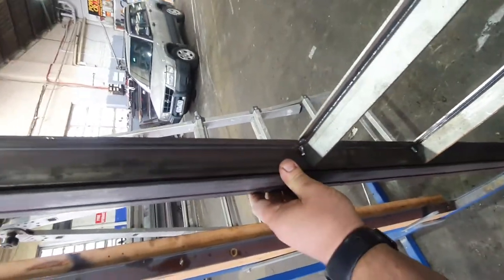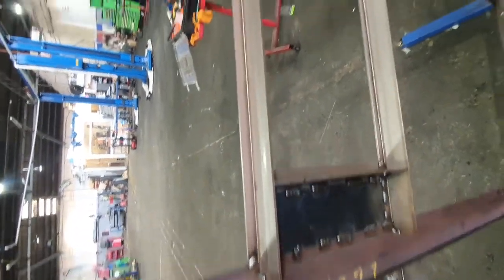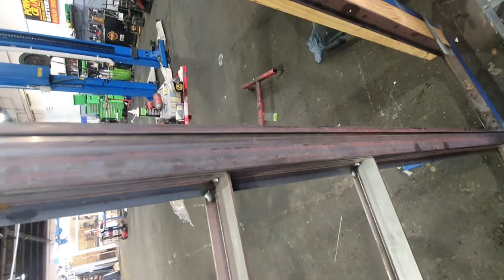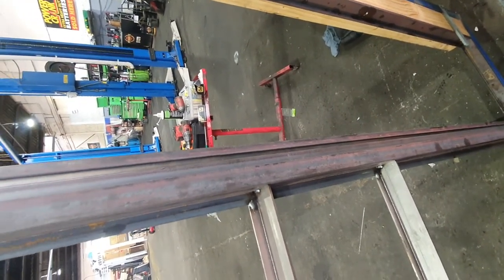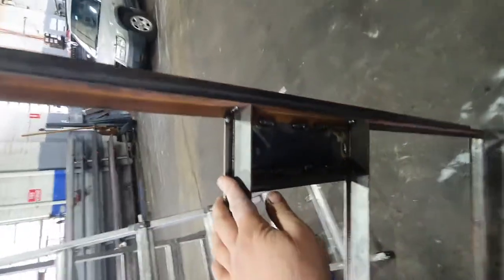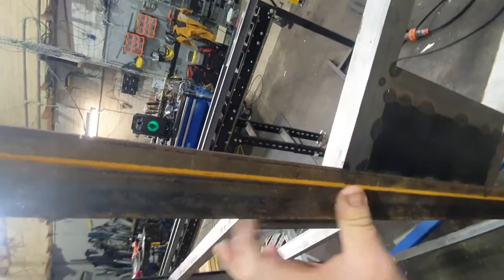All the steel gets hot-dipped zinc individually, each piece, and then powder coated, and then it's put together either on site or, if it's more than one door, it gets put together by us and delivered that way. It's quite an extensive amount of work but the quality, feel, and finish is amazing.